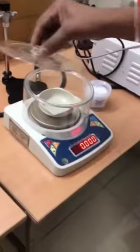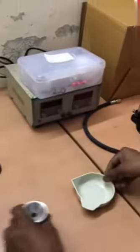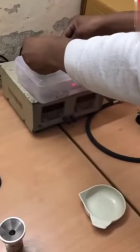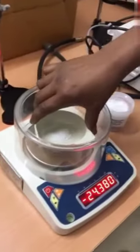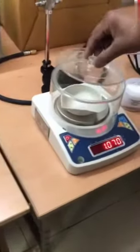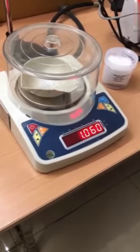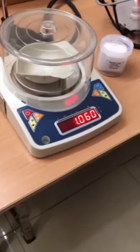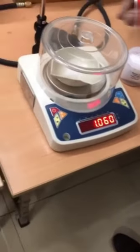First, we will show how to make a pellet of the sample. This is a green pellet — we take benzoic acid. We have already taken this benzoic acid, already wetted. Now I will put it in the weight box and close it. The weight is 1.060. So what I am showing here is: always take this measured value of benzoic acid, and take this value for making the pellet. The weight is 1.060.